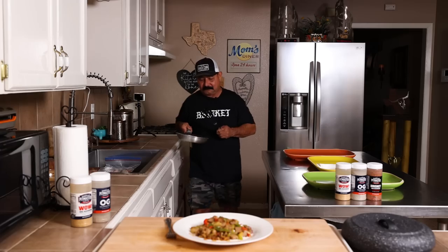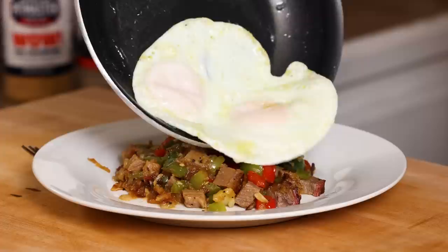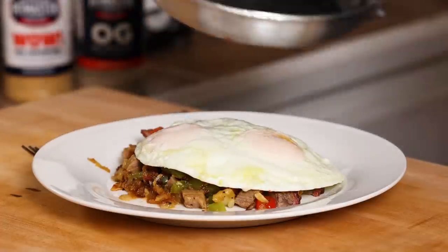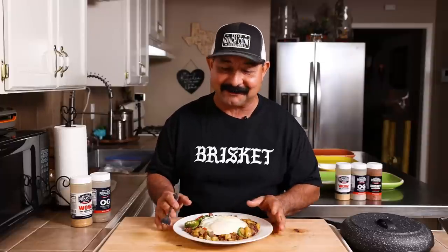I'm ready to try this — but wait. There's something that'll make this brisket hash even better. Check this out, my friends: a little flippity flip eggs. First time making brisket hash — let's see how we did. It looks beautiful. It smells great. The only thing to make this better was a couple of basted eggs right on top.